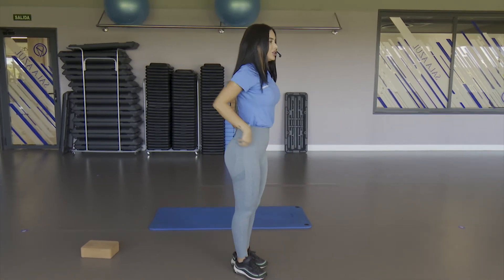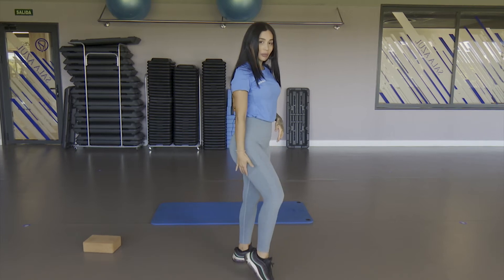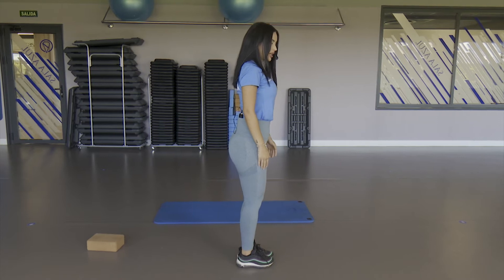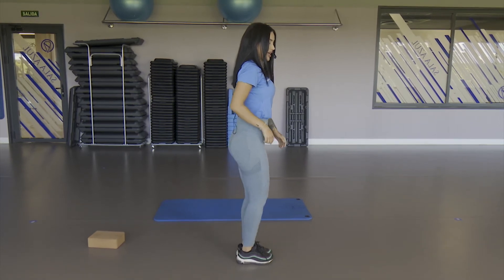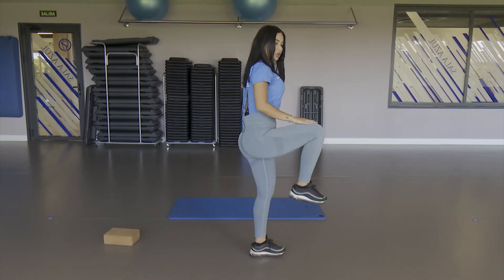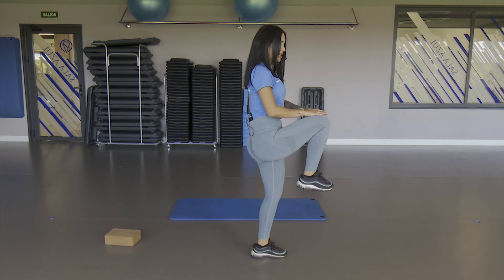We're already warming up. Now we're going to work a little on the quadriceps, the hamstring and the glute. We also work the balance here. We position ourselves on the side — right leg back, touch the floor and come back, release. Take air down and release up.